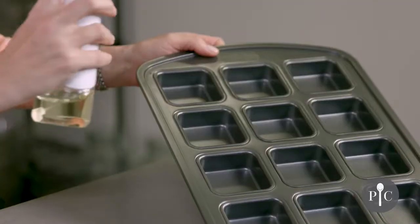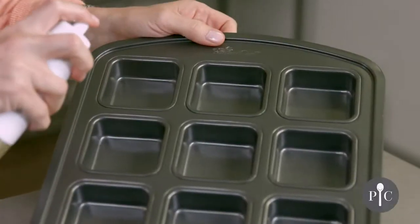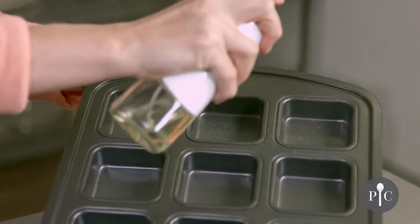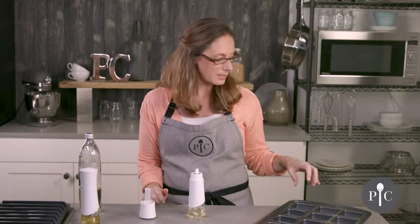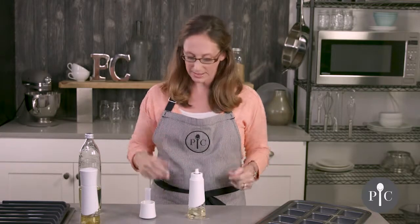Go ahead and spray your pan — you want the bottle to be at a 45-degree angle, and that's going to ensure the tube stays within the oil. You'll get a nice fine mist, though you may notice a little bit of droplets, and that's due to the type of oil you use. If you use a thicker oil like olive oil you may notice a little more sputtering or larger drops — that's completely normal and due to the oil's thickness.